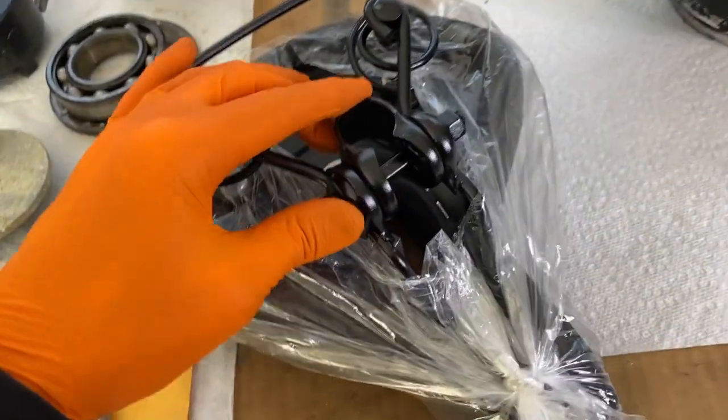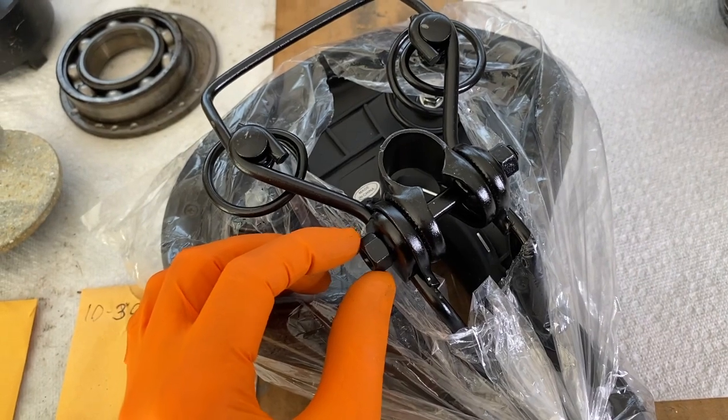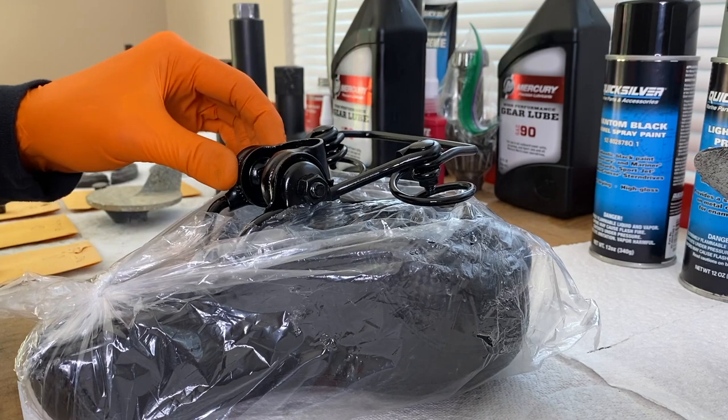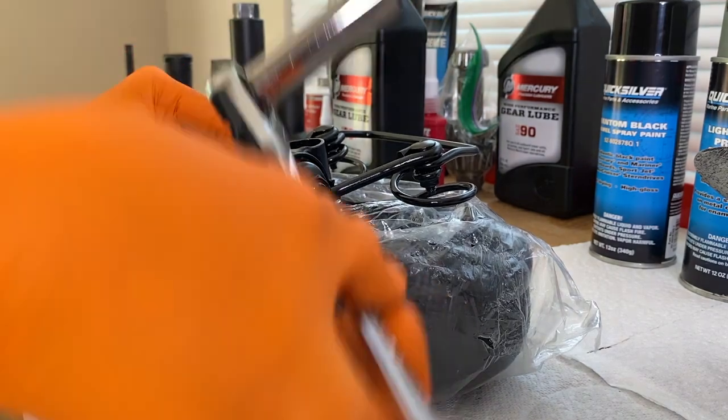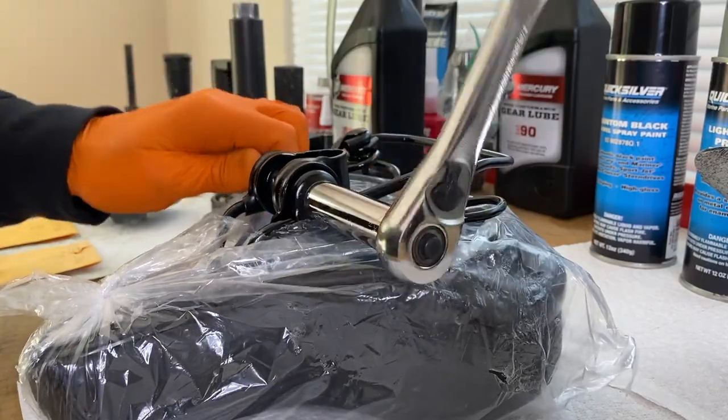This is a universal bracket or mount here — we need to remove this. I believe these are half-inch nuts. We need to remove this because we are not going to use it. In most cases, when it comes brand new, it's pretty loose. So I've got a half-inch socket and ratchet, and I'm going to loosen this all the way off.